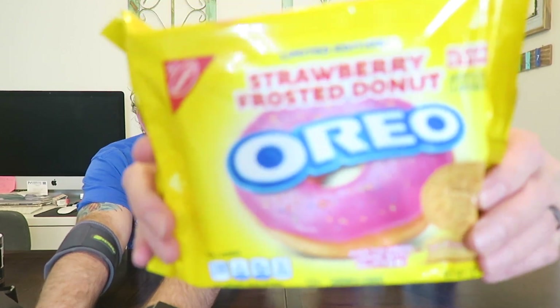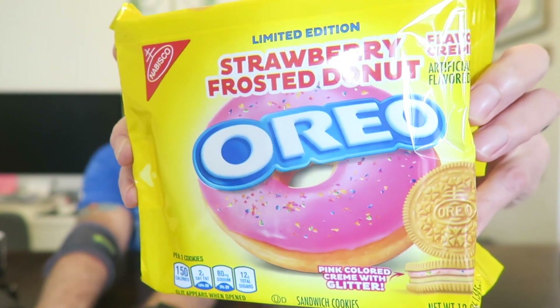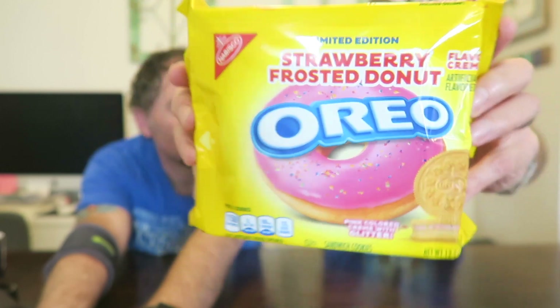Hey guys, we're here with an Oreo review. We have the new Strawberry Frosted Donut Oreo. It has the picture of the frosted strawberry donut on the cover and it says limited edition Strawberry Frosted Donut flavor cream, pink colored cream with glitter.